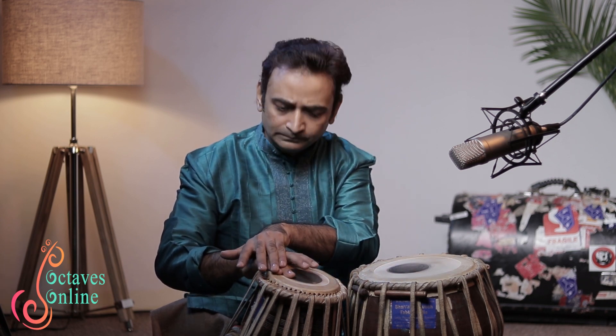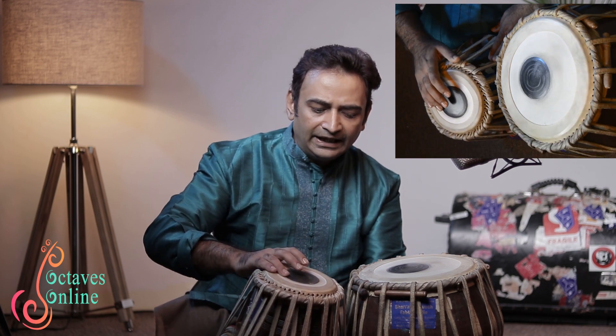Note that when you play theta with these two fingers, the ring finger must be kept down on the tabla. It may be on the syahi or outside the syahi, and it may slide a bit — which is okay. But do not lift it up. You must keep it down and play.